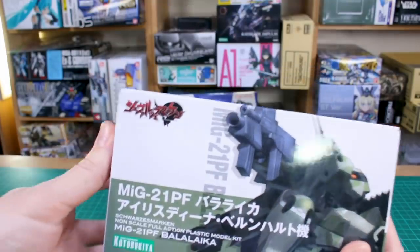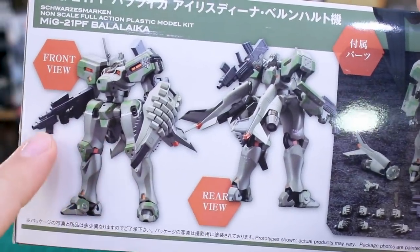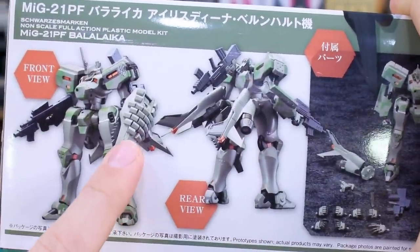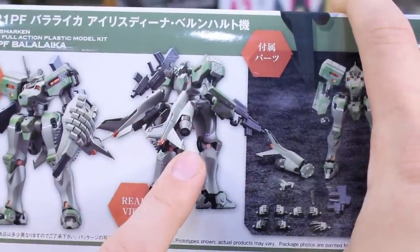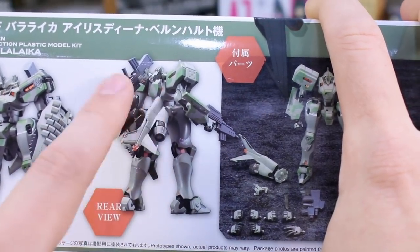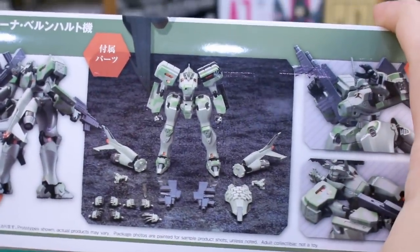Down here there's an illustration of the pilot character as well. On the sides of the box you've got a front and rear view — it's got this cool machine gun and then a shield with some reactive armor that looks pretty cool. One thing I love about the Muv-Luv kits is that they have these big binders on the back, and it's got two machine guns stored up on the back.